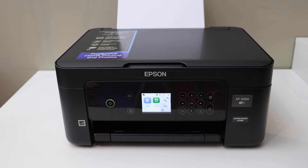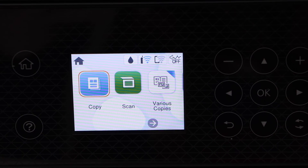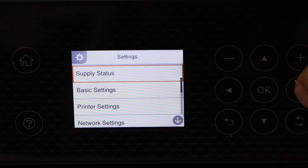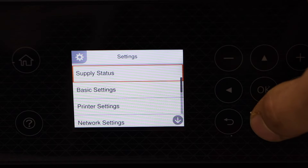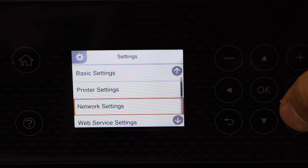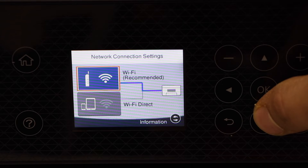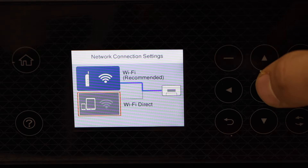Go to the printer panel. Scroll ahead and look for the settings. Select network settings, then Wi-Fi setup, and then select Wi-Fi direct.